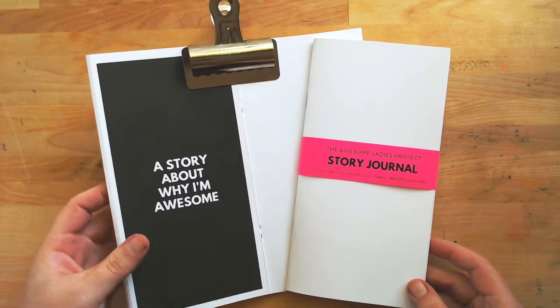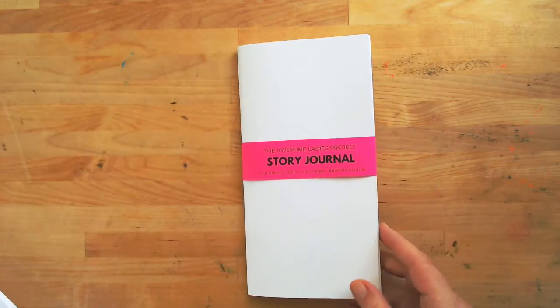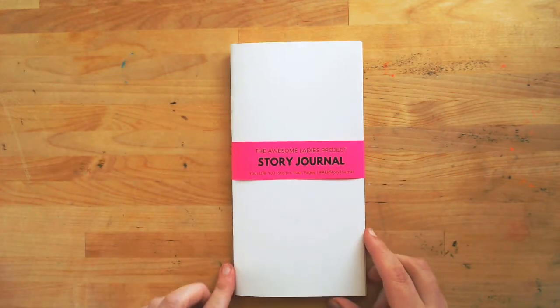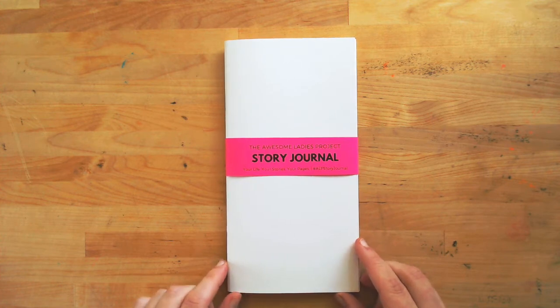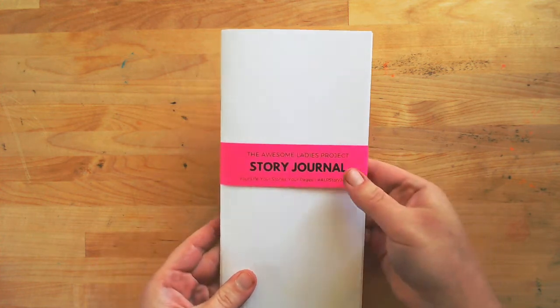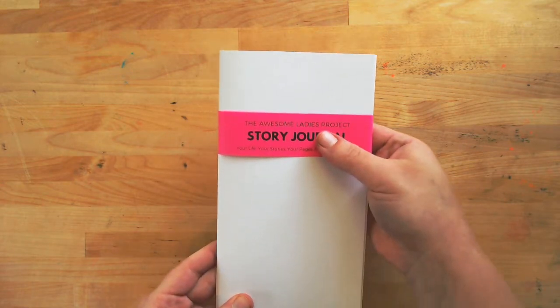I've been working on these for the last couple of months. You may have seen a couple of iterations of this before as the printable scrapbook, and now it's available in a full physical story journal.